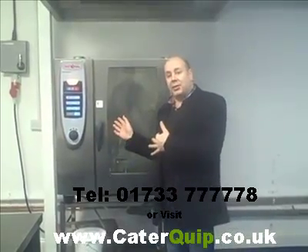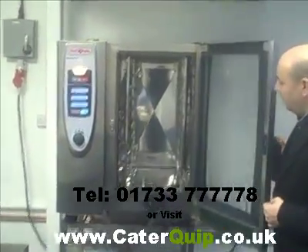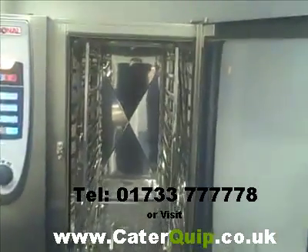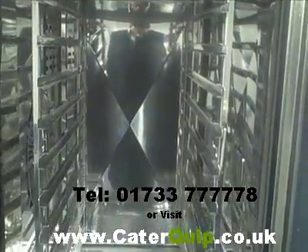Believe it or not, this is a second-hand unit — not very second hand, it's absolutely in mint condition. As you can see inside, it's absolutely pristine. The last people obviously have taken care of it and looked after the oven, which is great news.